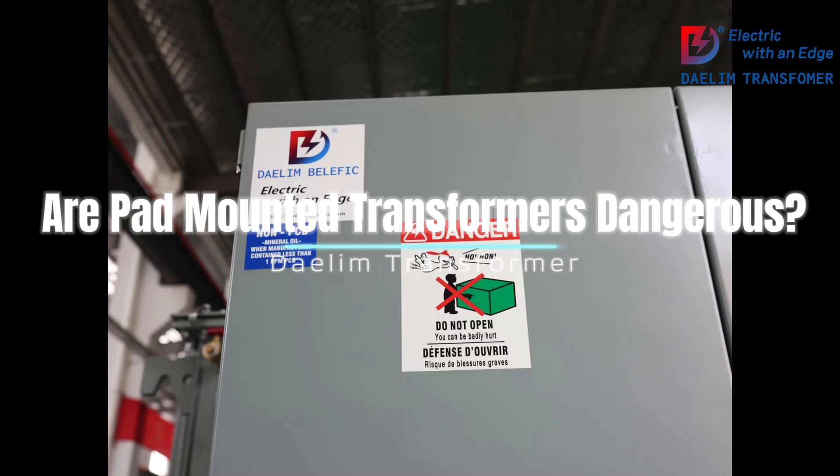2. Insulation and grounding: These transformers are well-insulated and grounded, reducing the risk of electrical shock. The insulation materials used are designed to withstand high voltage, ensuring that there is minimal risk of accidental contact with live parts.